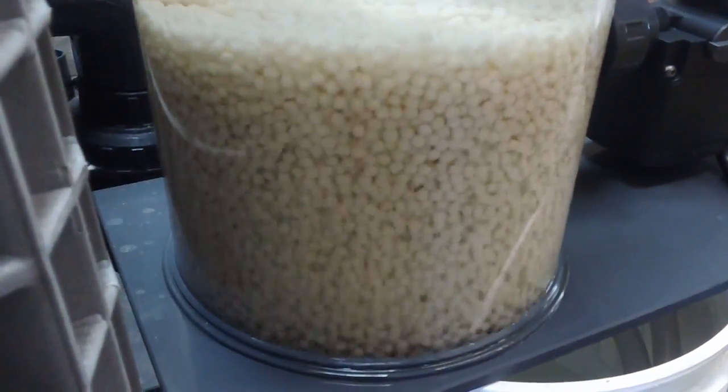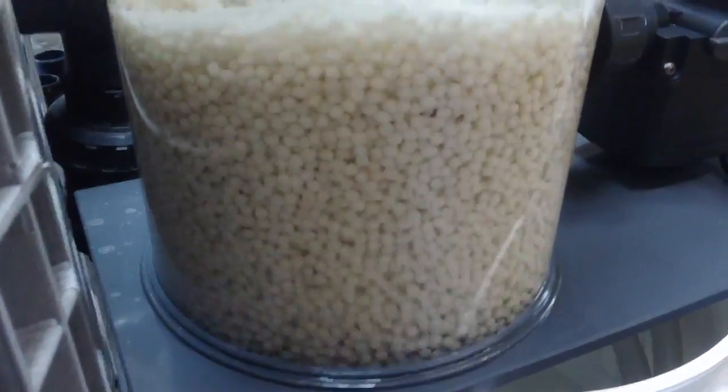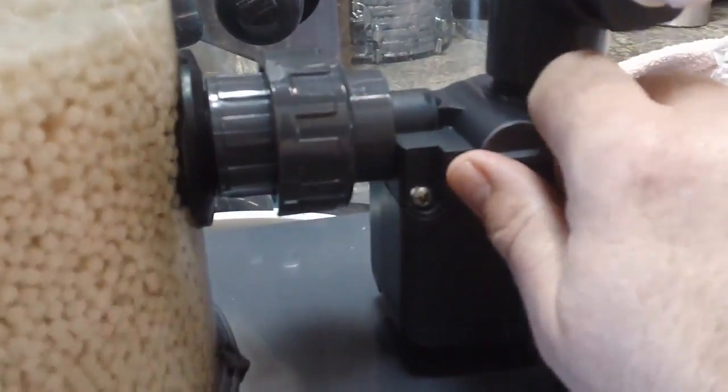Once you get the reactor all set up and full of water, one of the most important things to do is make sure you soak the pellets for at least two days until saturated. Then you fill it up, plug it in, and get it running.